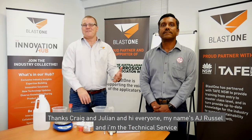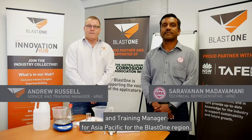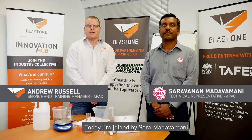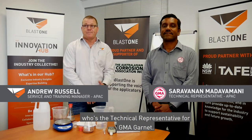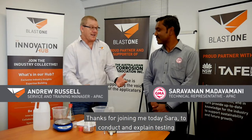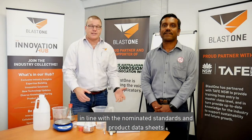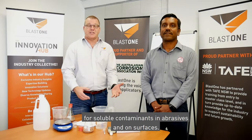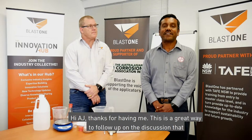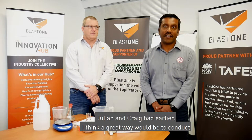Thanks Craig and Julian. Hi everyone, my name is AJ Russell, I'm a technical service and training manager for Asia Pacific for the Blast One region. Today I'm joined by Sara Madhavami, who's the technical representative for GMA Garnet. Thanks for joining me today Sara. Hi AJ, thanks for having me. This is a great way to follow up on the discussion that Julian and Craig had earlier.